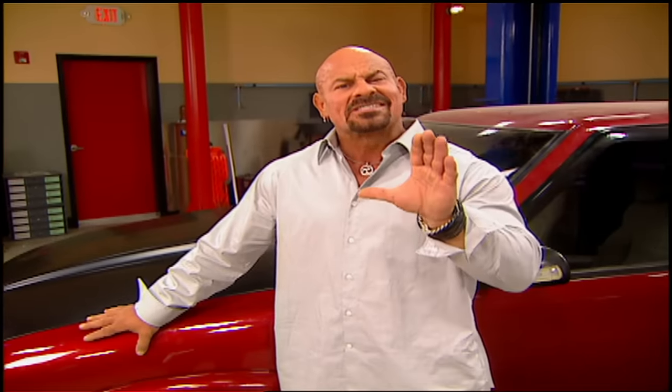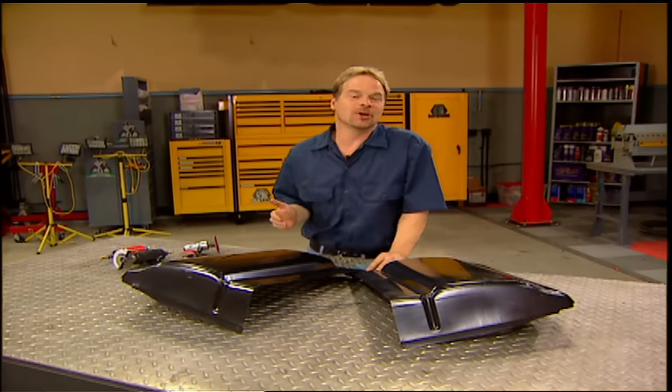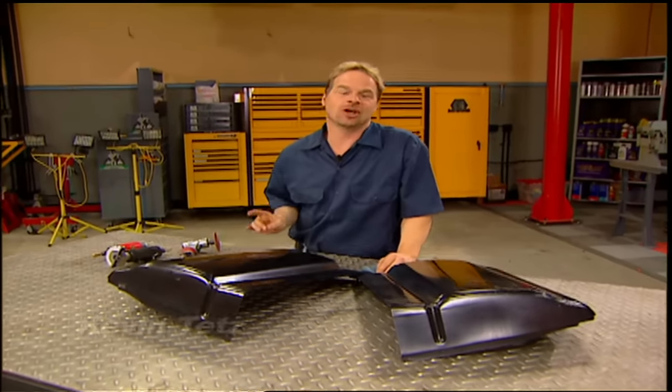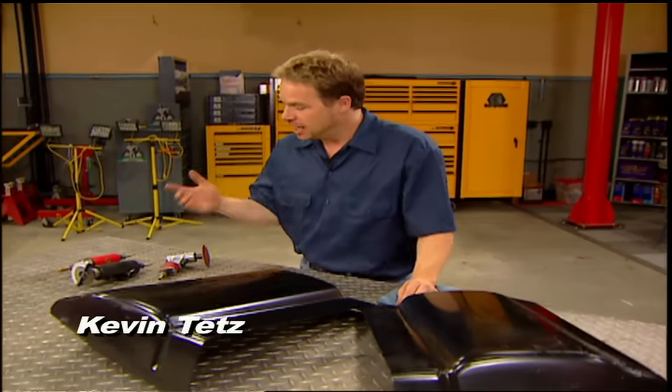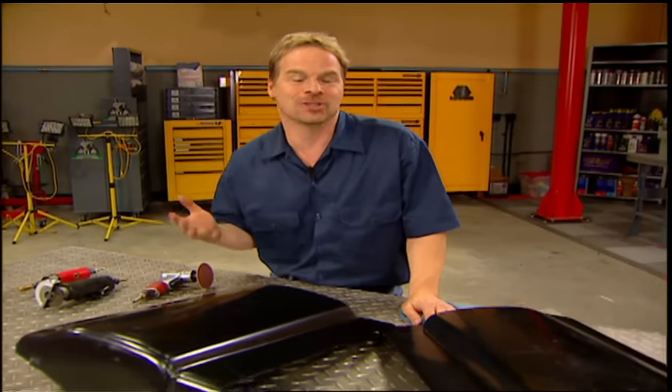Now that we've got our S10K running like a champ, it's time to make it look like one. With the cost of the truck, we've got $1,300 bucks left over. A paint job alone can run into tens of thousands of dollars for a high-end restoration job. The tools alone for body work can totally wipe out the whole budget — a good welder starts at about $800 bucks.